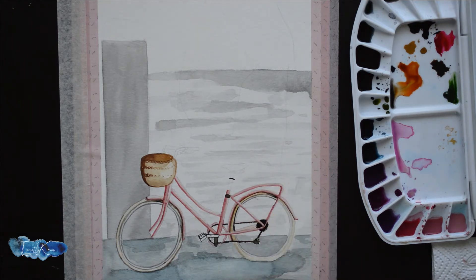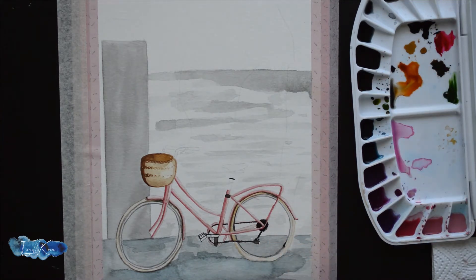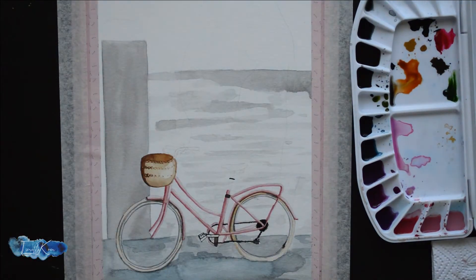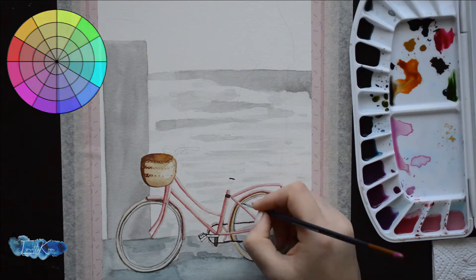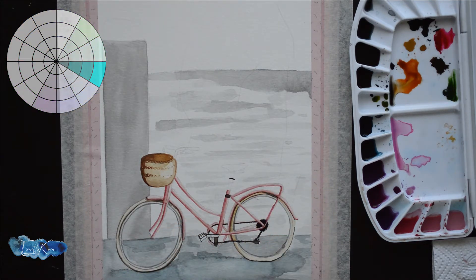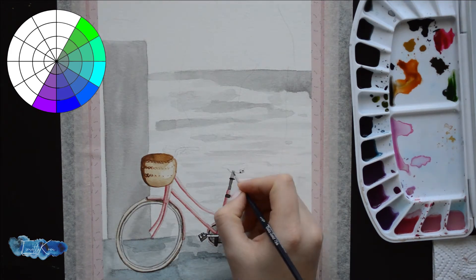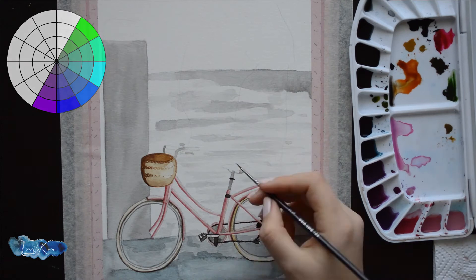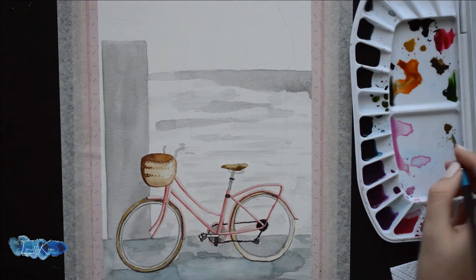Another thing that helps the background stay at the back is to use lighter and colder colors in the background. You can identify your cold colors by looking at the color wheel. Blue is the coldest color, and on either side of the blue, green and purple are also seen as cold colors. Any color deriving from those colors and shades is called a cool color, including black and white with a blue undertone. These colors are always good to use in the background.